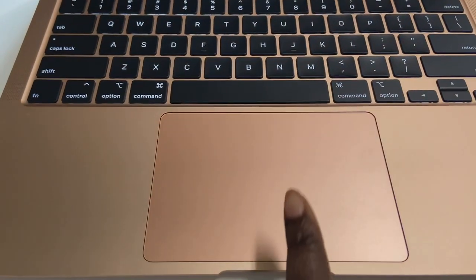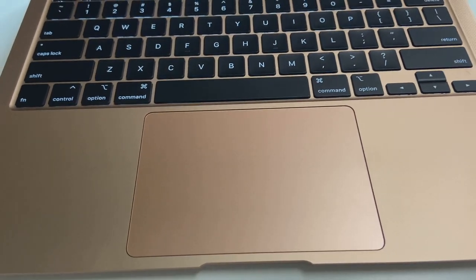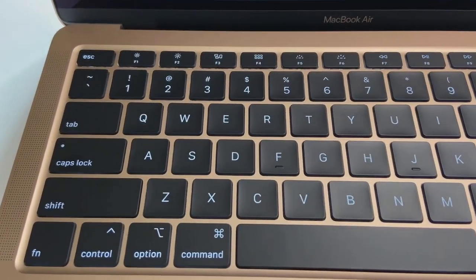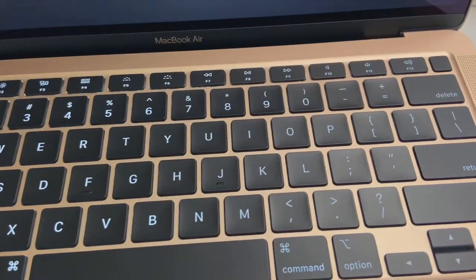I did notice that the mouse pad is huge compared to the last one I had, which I really like because there's more to function with. The keyboard is actually really, really smooth — I was just playing around typing and I can type so smoothly. I'm really loving that.